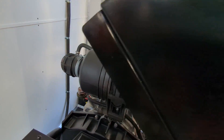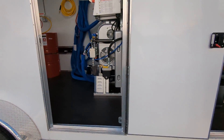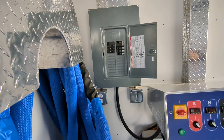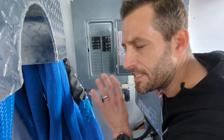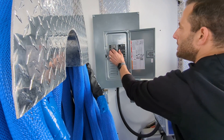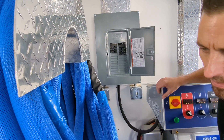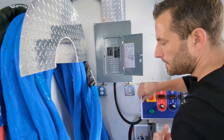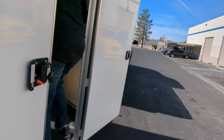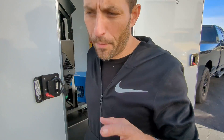After we do that, we'll go ahead and turn on the breakers. We typically let it run for maybe 30 seconds just to make sure that it's running at steady state. Then we can go ahead and turn on our compressor. It's already full of air, but we just turned it on.